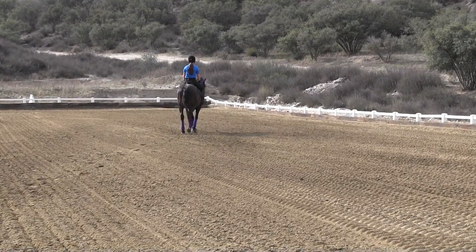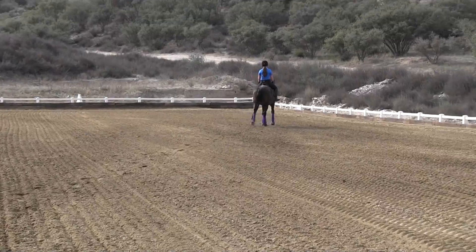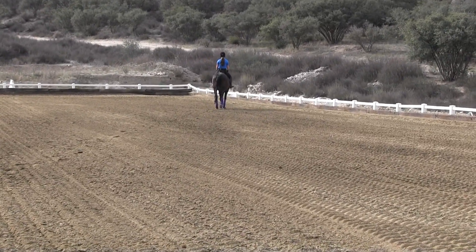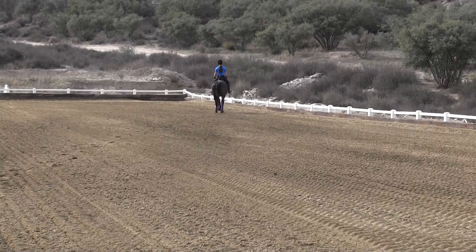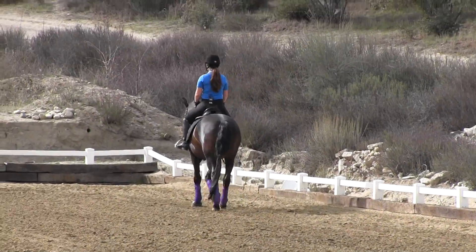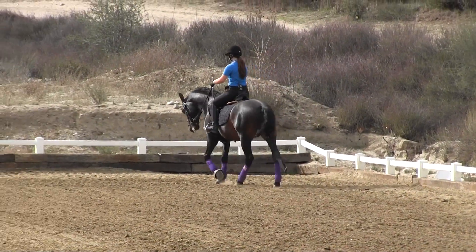You want to see a nice overlapping stride from the back foot to the front foot, but not crooked. He's starting to get crooked. He'll always get a little crooked on that left hind, because that's the one that he tends to short stride. So your left leg may always have to kind of push that left hind leg forward. And then gather him up and do it again, coming across the diagonal.